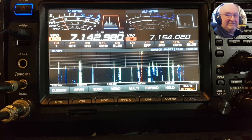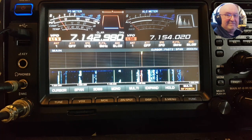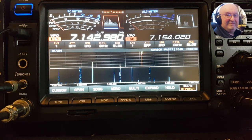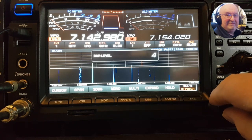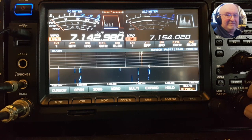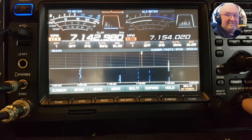Let's just take the noise reduction off and listen to the BC tune. Put the noise reduction on — too much noise reduction, it's taken it out, so we'll put that down a bit. Now the VC tune is attenuating the signal but you can hear that station — it's portable.